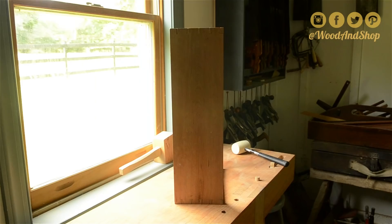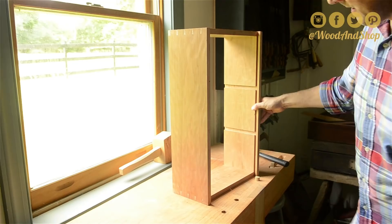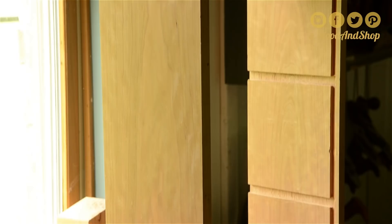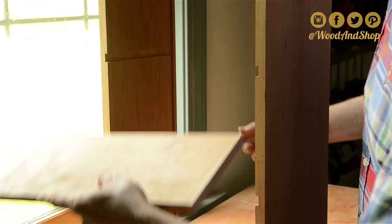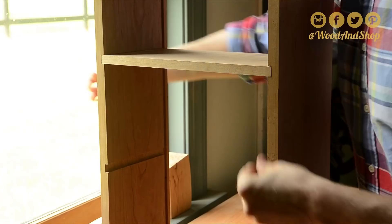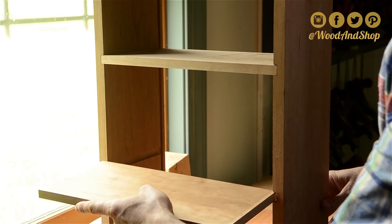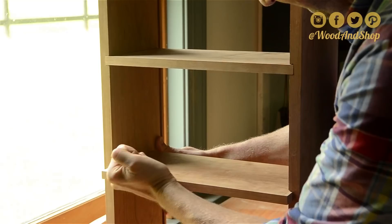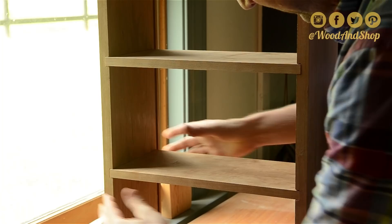Here's what it looks like inside — there are dados going across for the shelves, and in the back there's a groove cut on each side for the back to slide into. The shelf fits right inside each of the dados. It should fit snug but not too tight so that it will break your case — just snug it up. These shelves will require just a little bit of glue. In this particular design, if you really didn't want to glue the shelves in, that would probably be okay too because we're going to put a face frame on the front. It fits nice and snug in there.